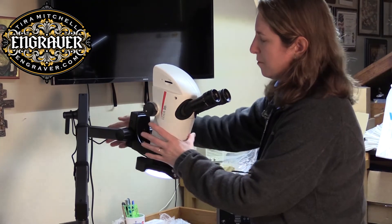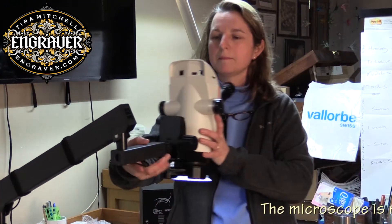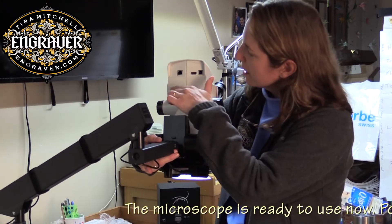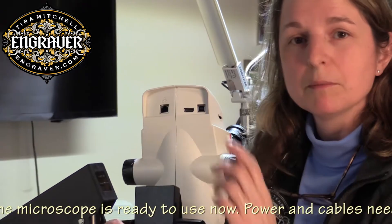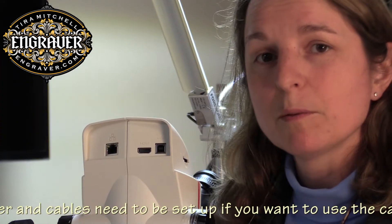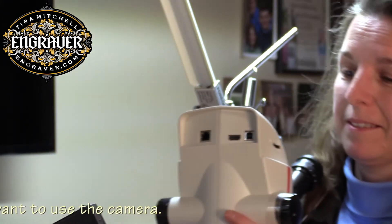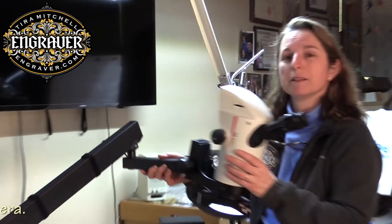For this scope, I have to plug it in to be able to use the Trinoc version, since the camera and all the electronics are on board. I'm going to go and do that now and I'll have it all set up in a minute.